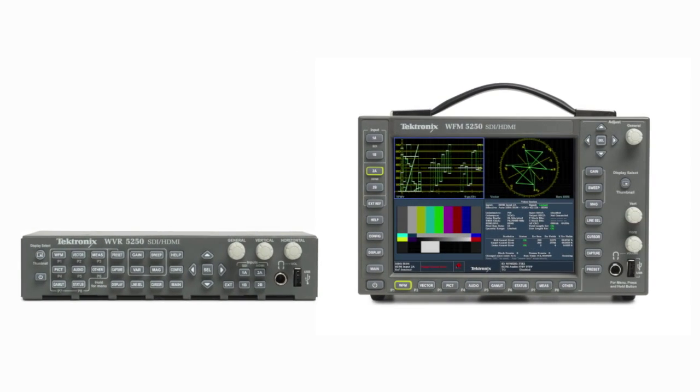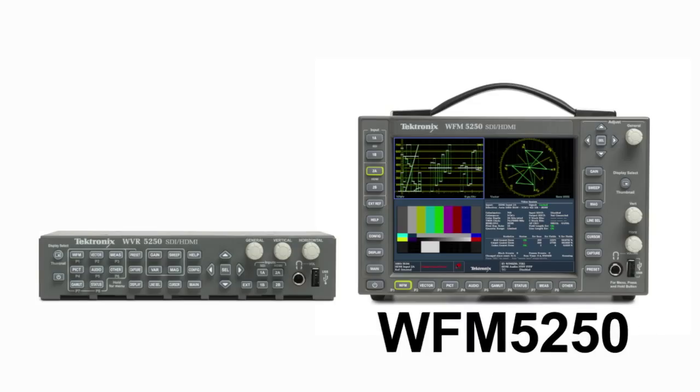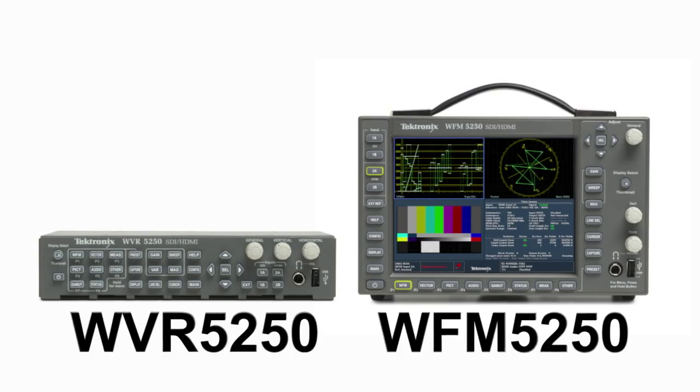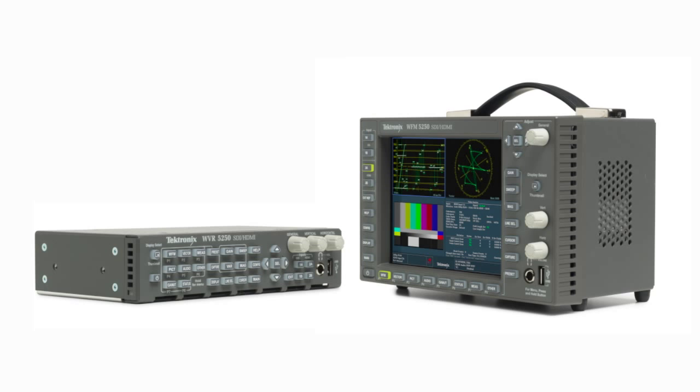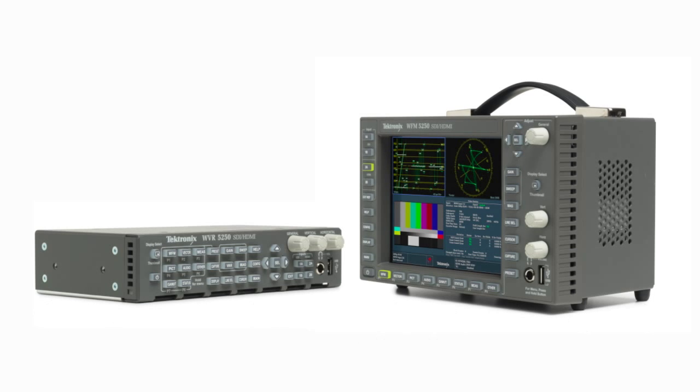The 52 series platform provides a compact and portable form factor for both the WFM5250 waveform monitor and the WVR5250 rasterizer. Both instruments are only 5.5 inches deep, making them ideal for space-constrained environments.